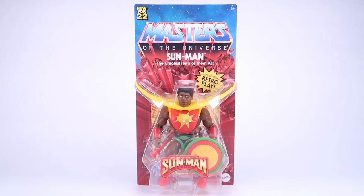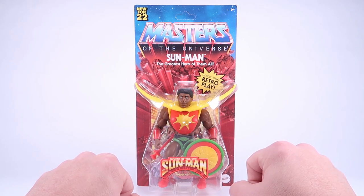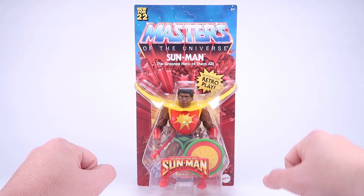Hey guys, I am Pixel Dan and today we're going to be checking out the Masters of the Universe Origins Sunman, the greatest hero of them all. This is the retail version of Sunman. I've already taken a look at the Mattel Creations exclusive version, so if you haven't already, make sure you check that video out as well so you can see the difference between the two versions. This is the one that is starting to hit retail stores right now.